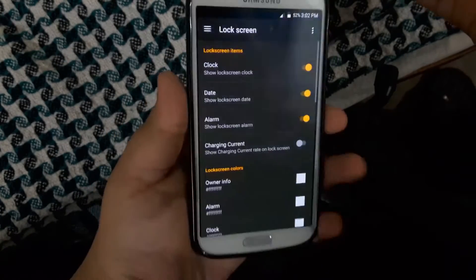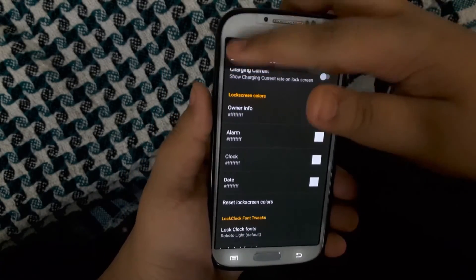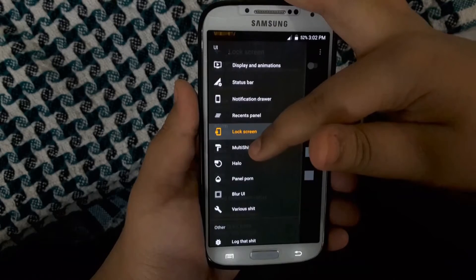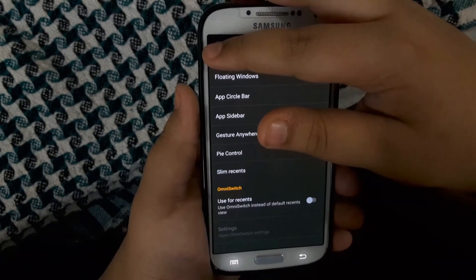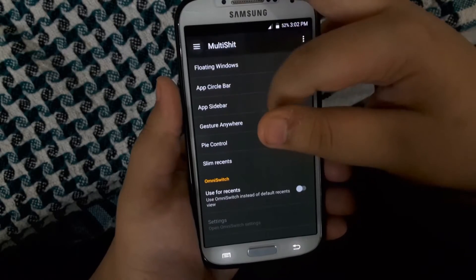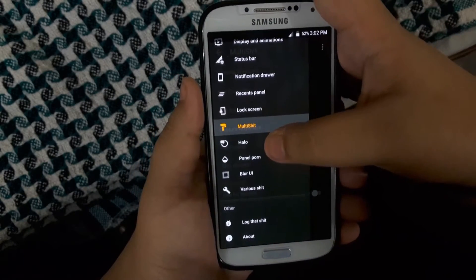Then you have Multi-Window — it didn't trigger the first time, so let's do it again, and as you can see it's right here now. This ROM does have floating windows, and you have Halo, which is basically a button, though it doesn't work.